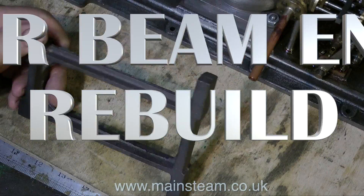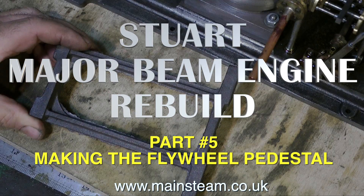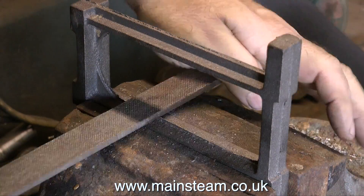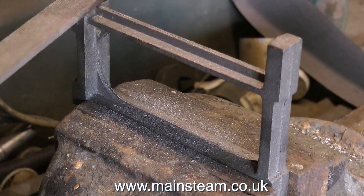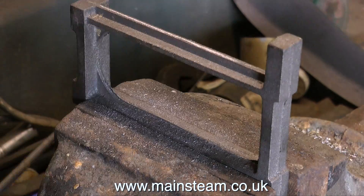This is part five of the Stuart Major Beam Engine Rebuild, and this is about making the flywheel pedestal. I've just come back from my therapist and I said it's really all getting too much for me. I don't think I can cope anymore, and he said why not make the flywheel pedestal — you will feel much better after you've done that.